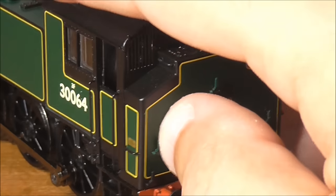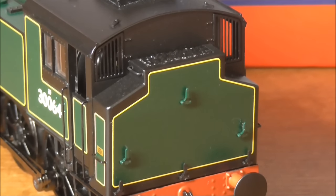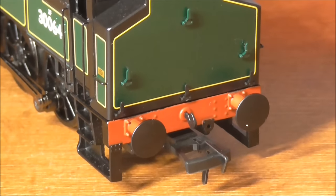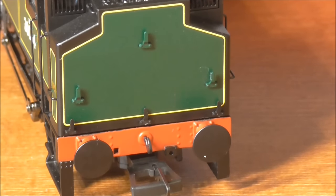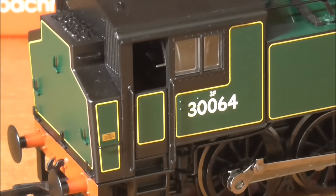Around the back on the bunker, you can see it's not symmetrical — one side is larger than the other to add more capacity. You can see the additional lamp irons on the rear, as well as guards on the back of the windows to stop the windows breaking from recoiling. On the rear buffer beam, again no sprung buffers, but a couple of holes for the steam and vacuum/braking system. Moving around, there are still some nice rivets and a nicely printed plate on the side of the bunker.